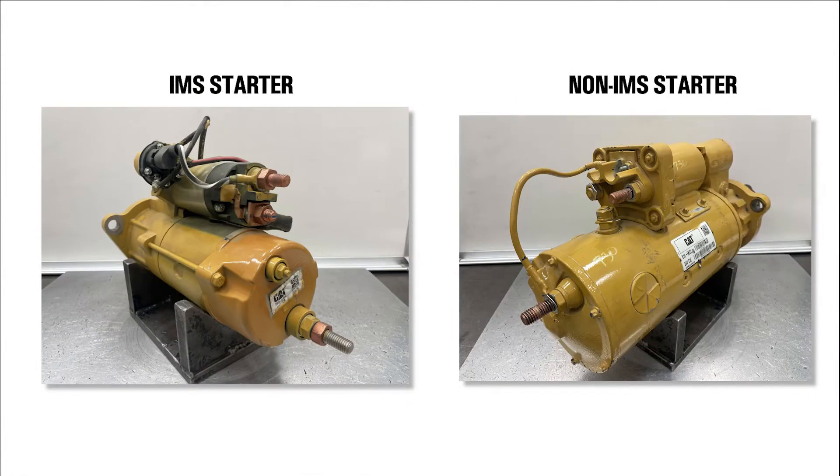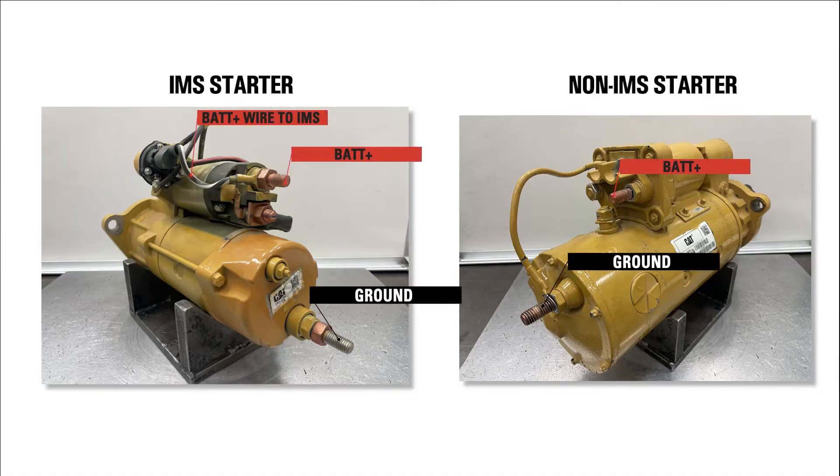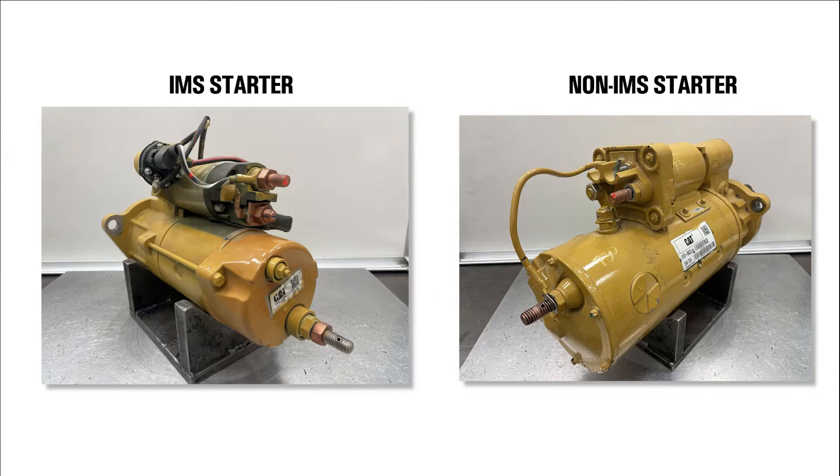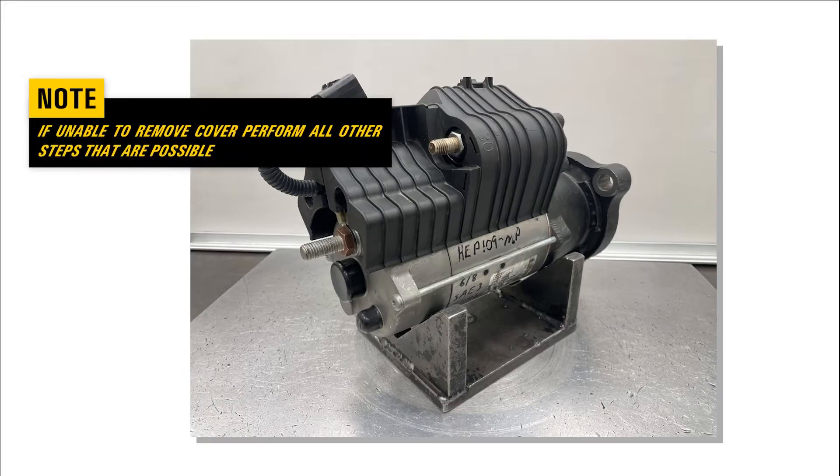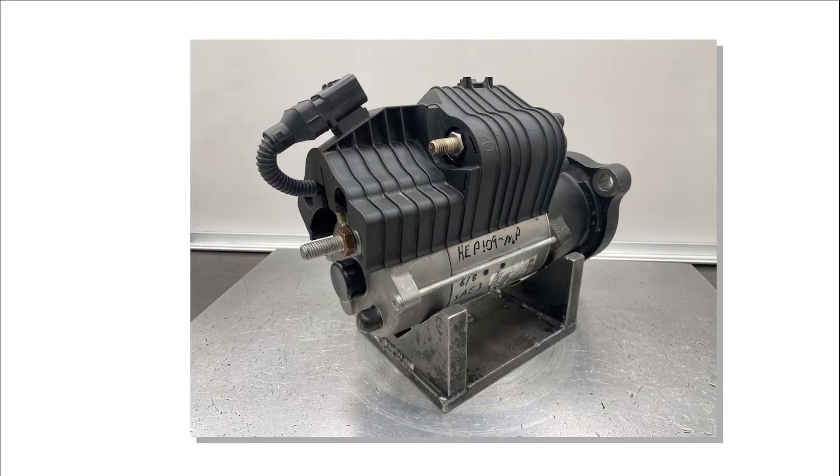Before moving to the next step, let's look at a starter with and without an integrated magnetic switch and identify the appropriate terminals for subsequent tests. Some starters include a protective cover over the solenoid and integrated magnetic relay (IMS relay). This cover may be difficult to remove without damaging the starter. If unable to remove the cover without damaging the starter to perform some steps in this guide, perform all other steps that are possible. If still unable to verify the functionality of the starter, then the starter is assumed to be at fault and can be replaced.